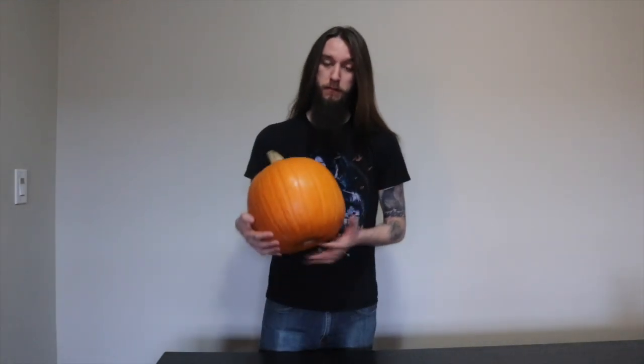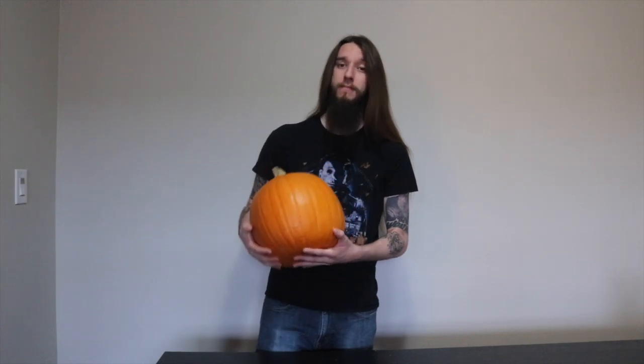Hey now, Halloweenies, it's Black Metal Werewolf making a brand new video for you today. And today, being my final Halloween video for the year, we will be carving another pumpkin.